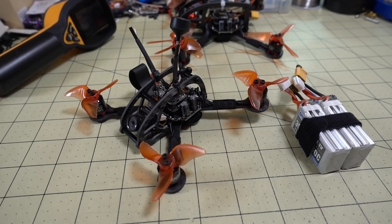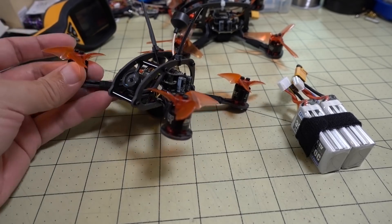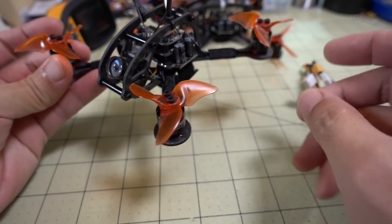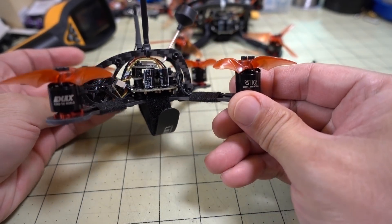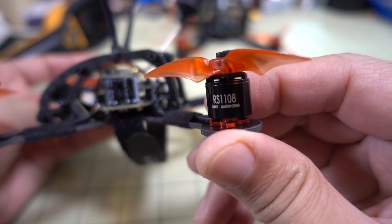Some of you guys that have been following me on Instagram and Facebook probably know that I've been experimenting with this guy here. This is a little 2-inch micro — actually, it's a 2.5-inch frame — with these 1108 motors. These are some experimental motors, prototypes for an Emacs.